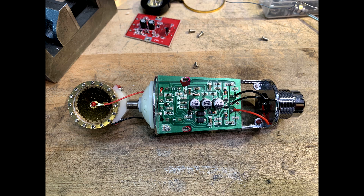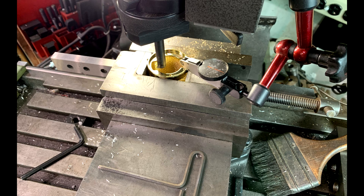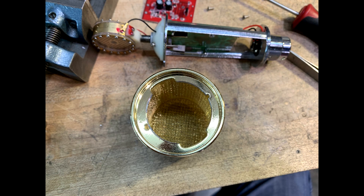I quickly found out that the shielded mesh cage that goes over the condenser element wouldn't fit — the flange is much larger than the small flange of the electret microphone element. So I needed to open up the metal on that part. I put it into my mill, zeroed it in, and milled the hole out to a larger diameter so it fits.